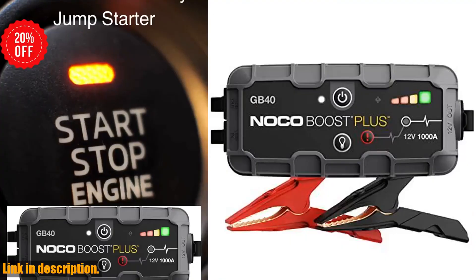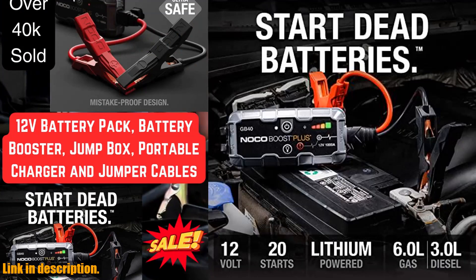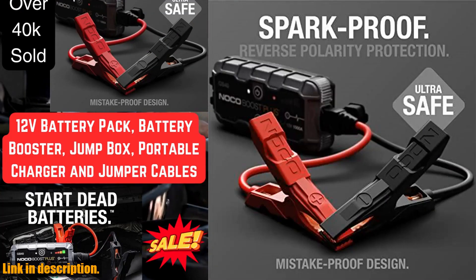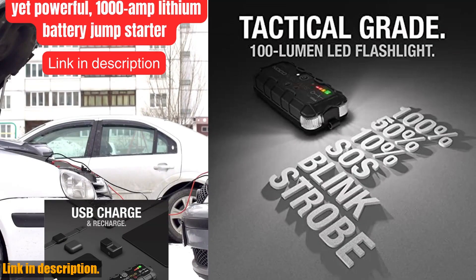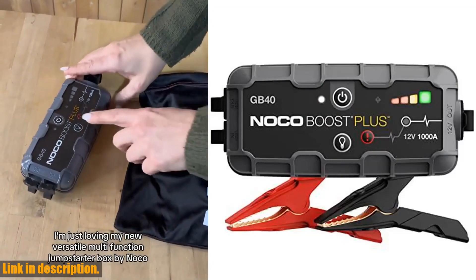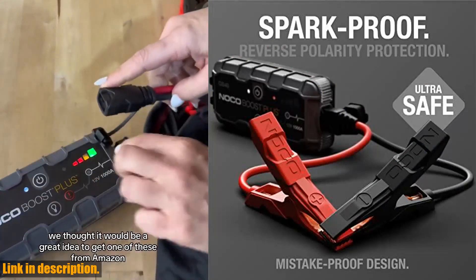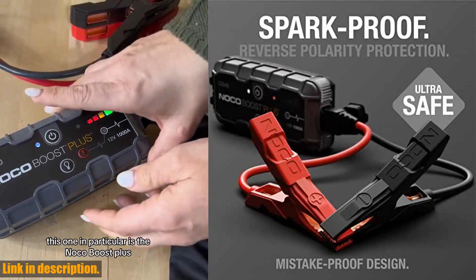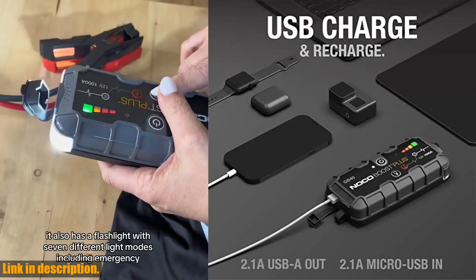Hey there, welcome back to the channel. If you're someone who loves hitting the road for exciting adventures or simply need to be prepared for any situation, then you need to check out the Noco Boost Plus GB40 1000A Ultra Safe Car Battery Jump Starter. This portable powerhouse is a game-changer when it comes to on-the-go power solutions. With a compact yet powerful 1000-amp lithium battery, you can safely jump start a dead battery in seconds — no more waiting around for roadside assistance or relying on the kindness of strangers. The Noco Boost Plus GB40 is designed with safety in mind, featuring mistake-proof connections, spark-proof technology, and reverse polarity protection. You can easily connect it to any 12-volt vehicle without any worry or hassle.